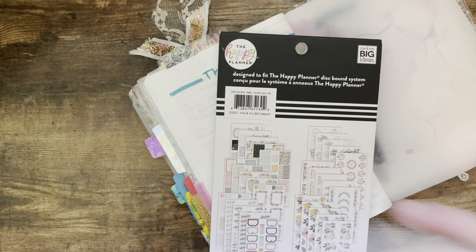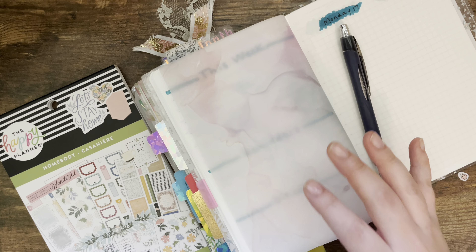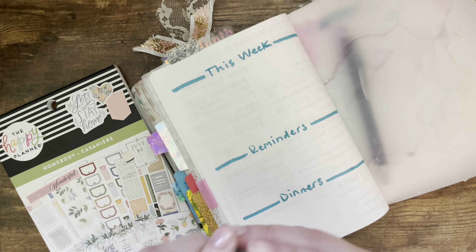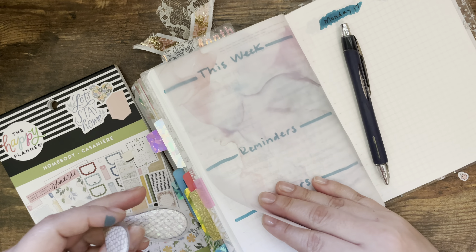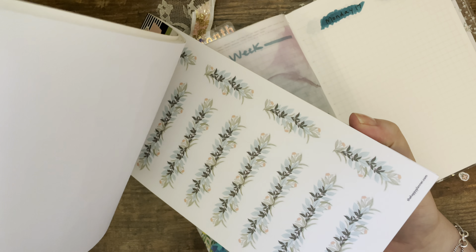Let me get some of my stickers out. Where is my Ollie clip? Let me get my Ollie clip and get this paper down. There we go — perfect.